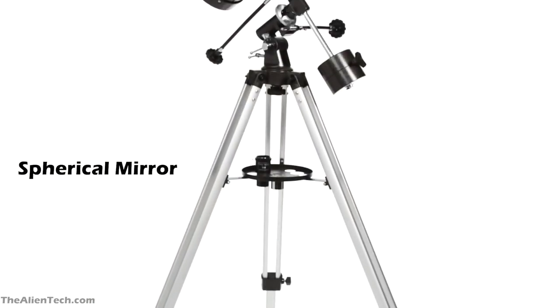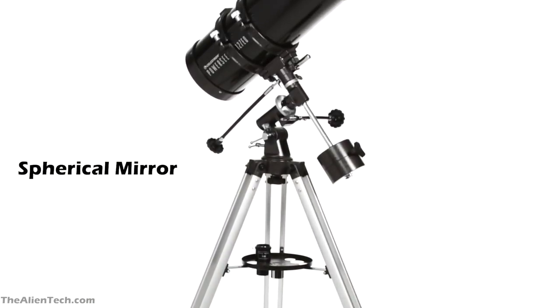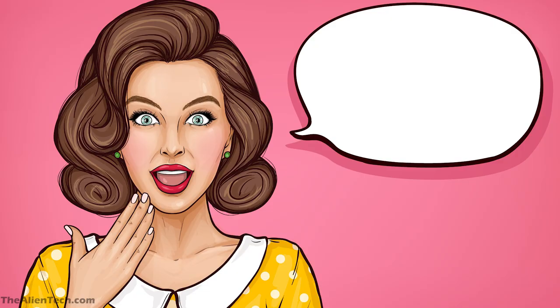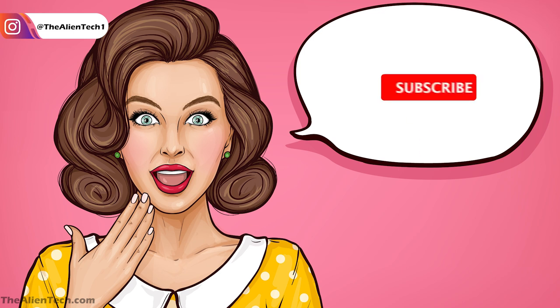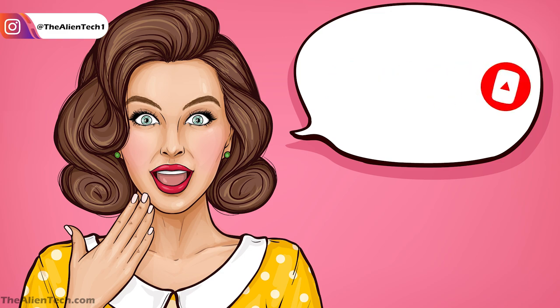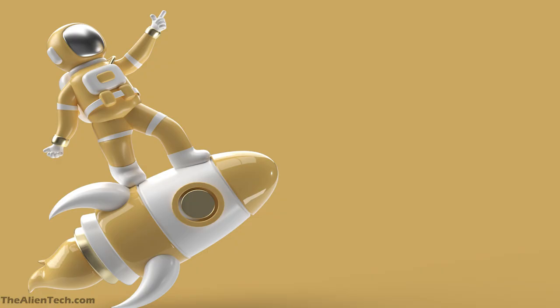Spherical mirrors are less accurate in giving you a clear, sharp image. You will notice spherical aberrations in the image with a spherical mirror. If you want to know the difference between these two types of mirrors, then subscribe to the channel — we will post a detailed video about this topic in the future. Now let's see the telescopes in this series.